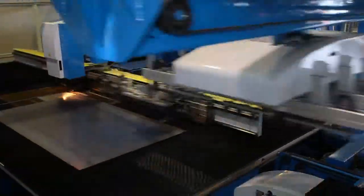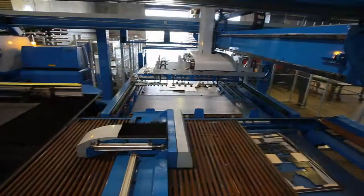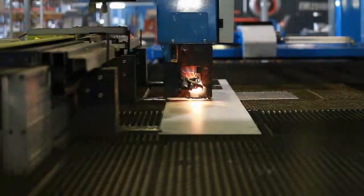The laser cutter is shown here preparing relatively simple cut out components from a large sheet of steel. Although sheets of many different materials can be laser cut, including mild steel, stainless steel, aluminium and some plastics.